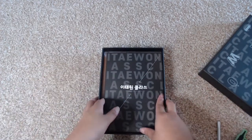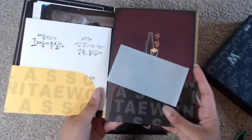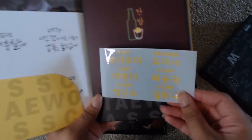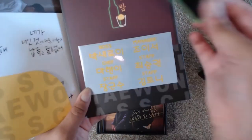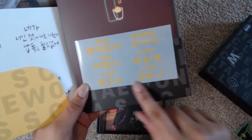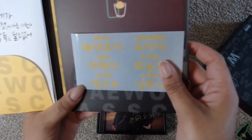Then we have the CD packs and all the little goodies. We have the different little name inserts — it says 'Boss,' 'Park Se-ro-yi' — so you can put their names in here. That's really cute, so you can have each of their names stuck to it. It has each of their names there. That is a nice little touch.